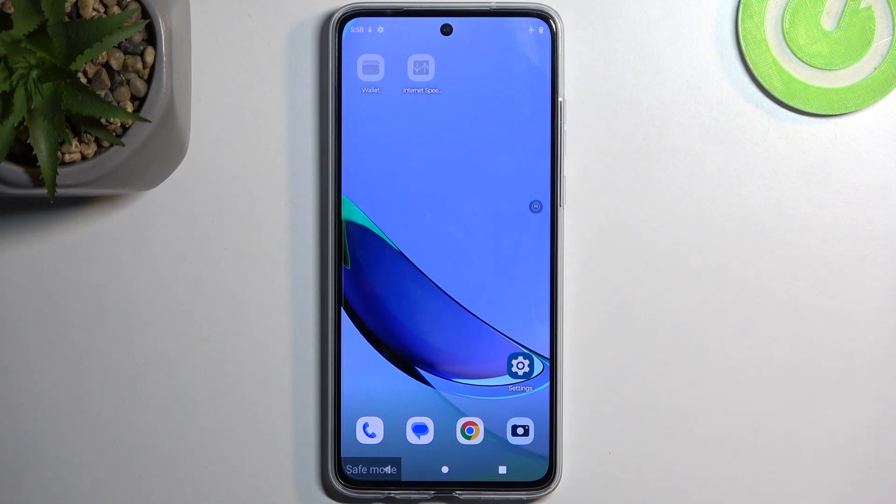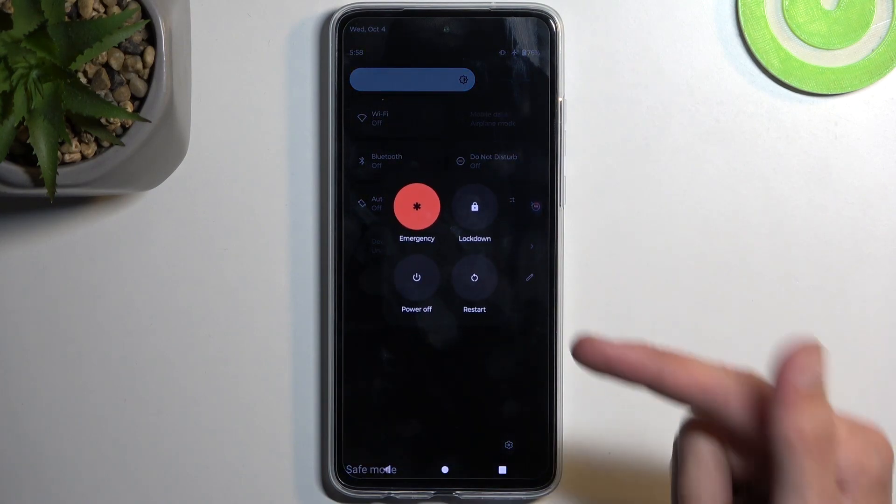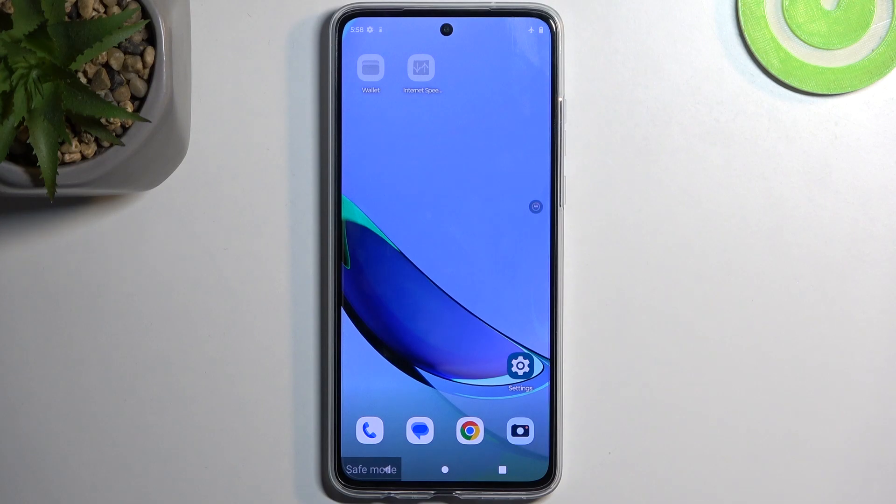Once you're done with this mode and you want to go back to the normal one, all you would need to do is access your boot options again and simply select Restart. When the device boots back up, it automatically goes back to normal mode.